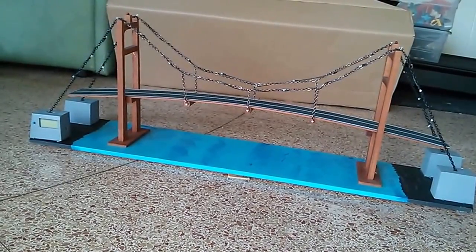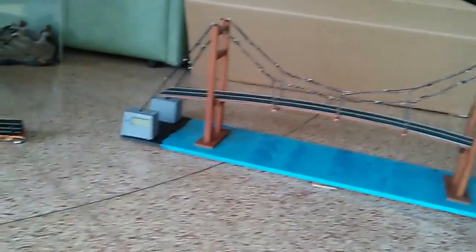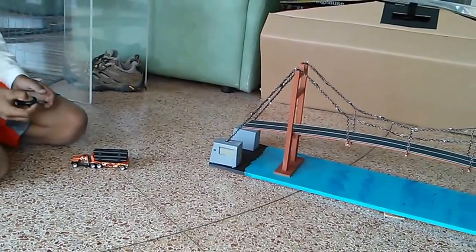First thing I want to show you is the lights. You have this remote and you click the blue button and it turns on.